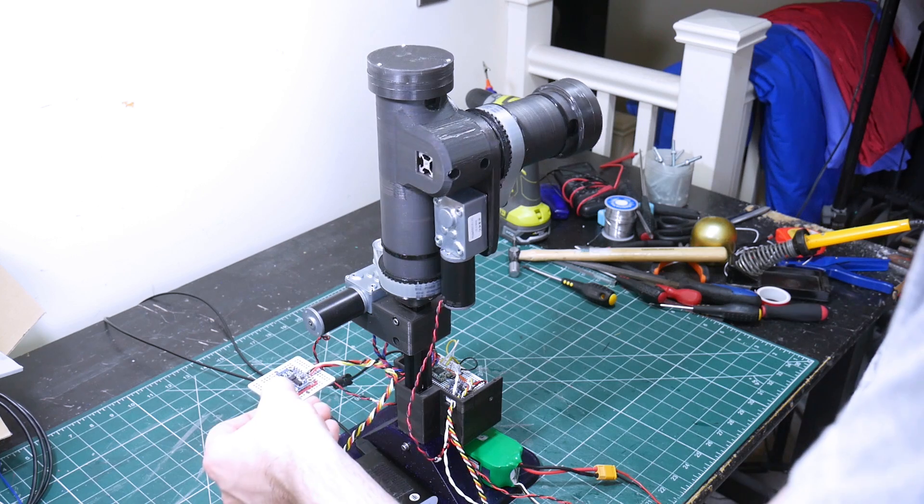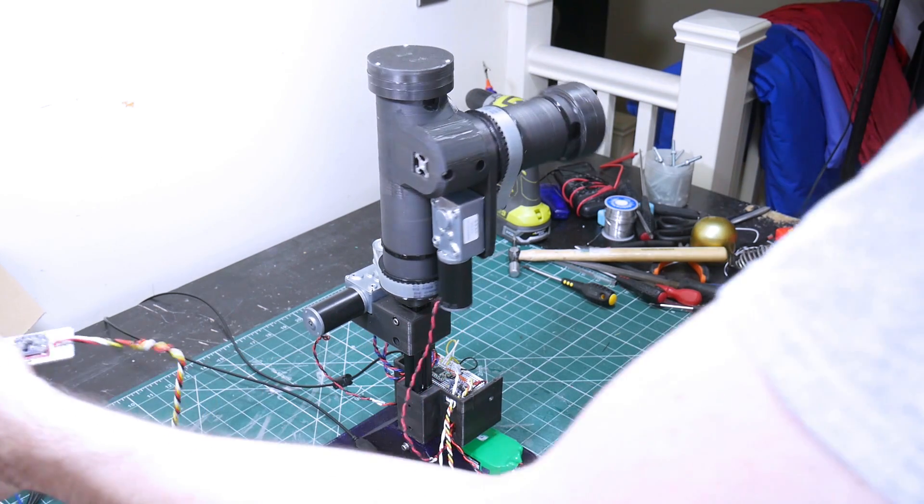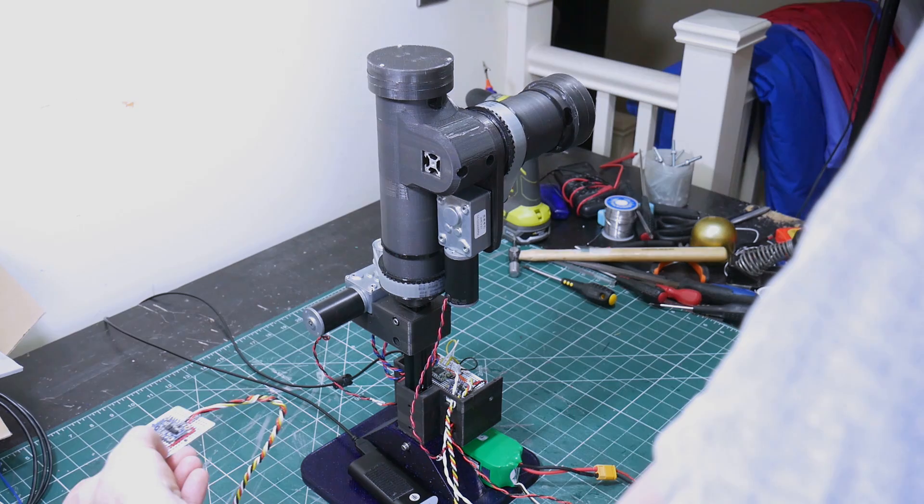There are a couple of issues with this though, because the yaw axis for rotation is using the magnetometer and that seems to be affected by the magnets in the motors.